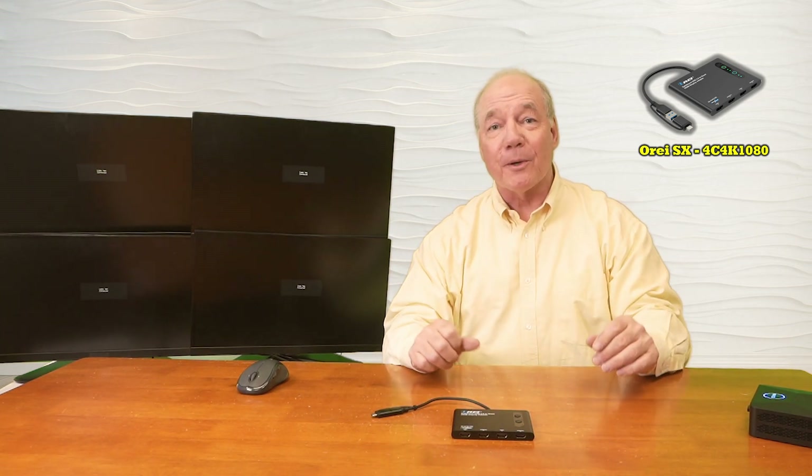Now I'll show you the connections you'll need to make to use this product with your own computer. For this demonstration I've set up a mini PC that's connected to a local monitor, and this is the desktop that I'd like to extend across the four external monitors.